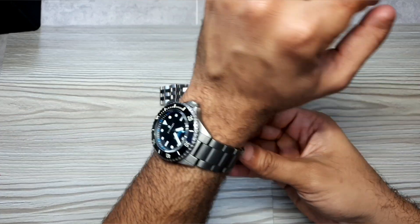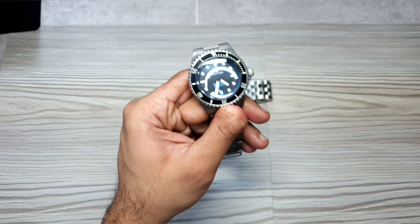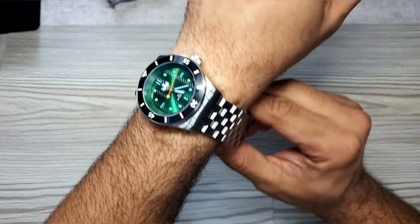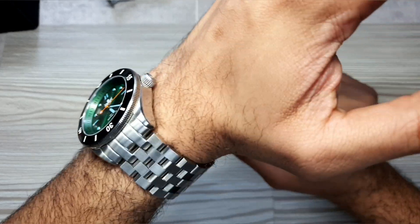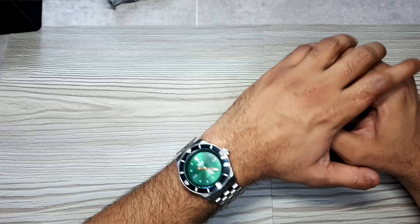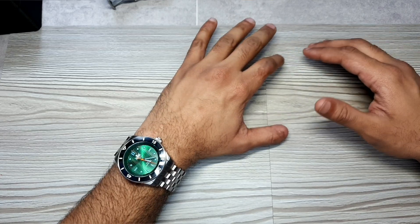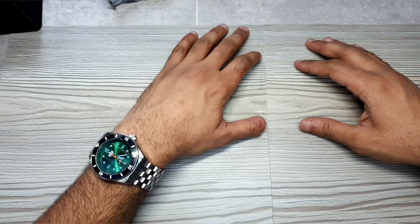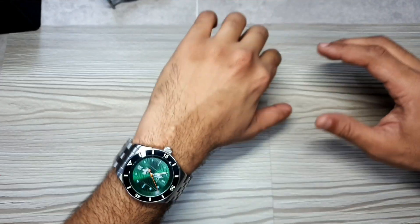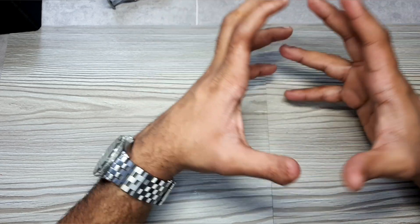Let's put this on the wrist. I'm currently wearing my Steinhardt Ocean One 500 Titanium — now swapping to the Phoebus. Craig and I have a very similar wrist size — he's about six and three-quarters inches, mine is six and a half — so the fit is okay. You can definitely feel the weight on the wrist, but it is quite comfortable. There are no sharp edges on the case or bracelet, real good quality finishing present. The watch doesn't look out of proportion on the wrist, and the presence is definitely there.